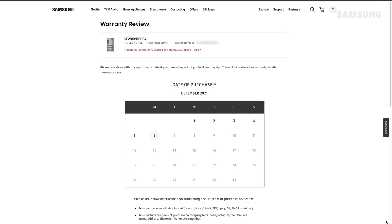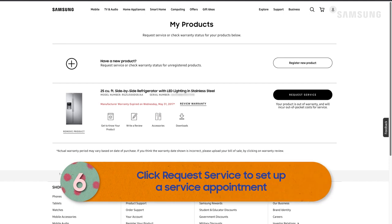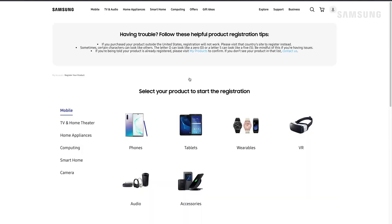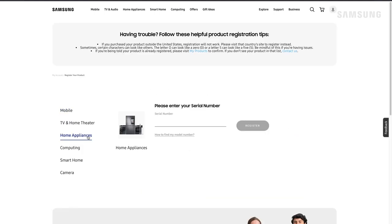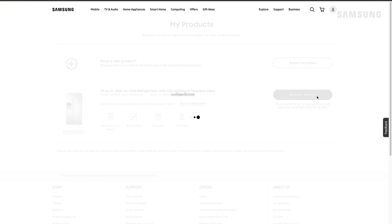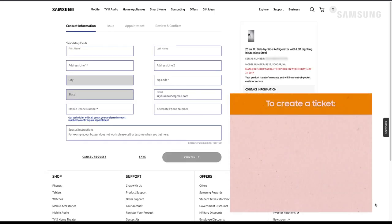Just click on review warranty next to the product. You'll be asked for your purchase date and to upload an image of your receipt. To continue with setting up service, select request service next to the product with the issue. If you haven't registered your product yet, add it to your account by clicking register new product at the top. Now that you've chosen your product, we'll fill in some info to create a ticket. First, you'll need to enter the contact information where the appliance is found.